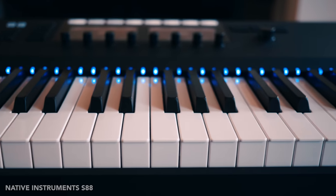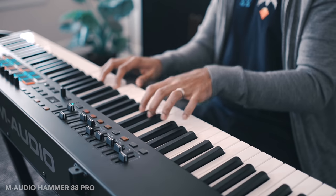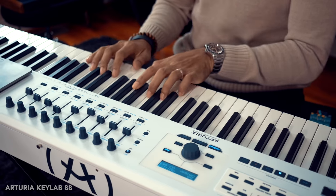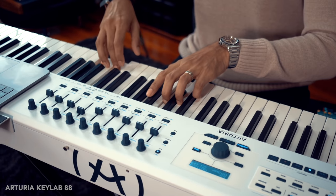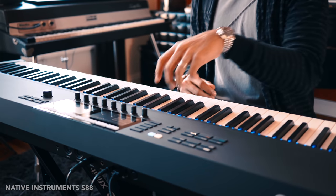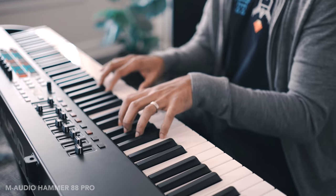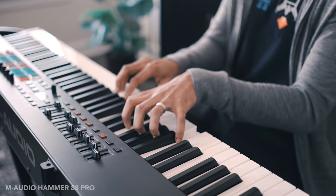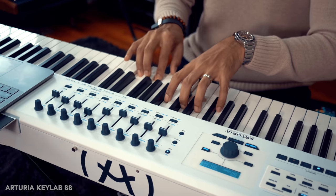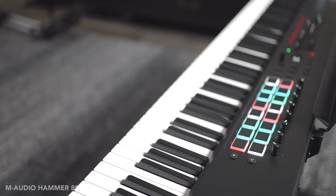All three of these keyboards have hammer action keys. If you prefer a heavier feel, go with the Arturia KeyLab 88. The other two have a lighter key touch that feel a bit more natural, but regardless of what you pick, each of these have excellent key beds. If you're a pianist, you'll appreciate any one of them compared to other MIDI controllers without hammer action.